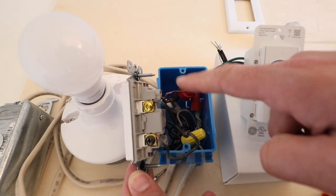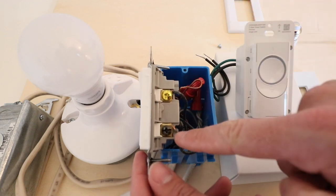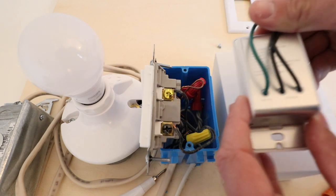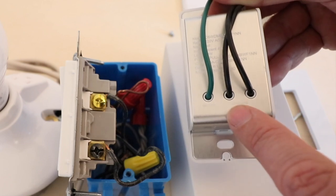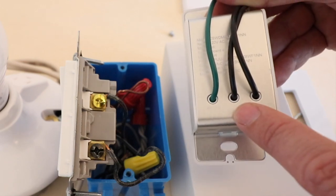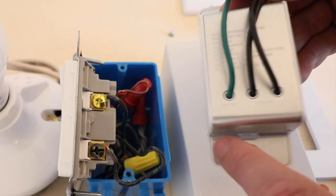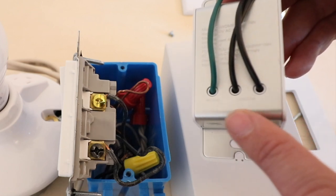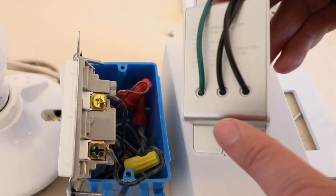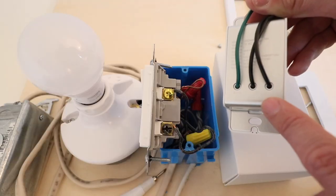We're going to match up the hot and load wires on the new C by GE light switch. The last wire is the ground wire — this unshielded wire — and that connects to the green wire on the light switch. One nice thing about this switch is that the load wire and hot wire can be reversed. As long as you have each connected to one of the black wires it will function, and you just need to make sure the ground connects to the green wire.